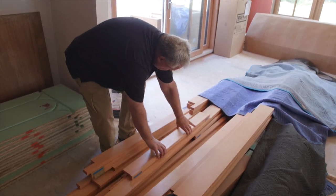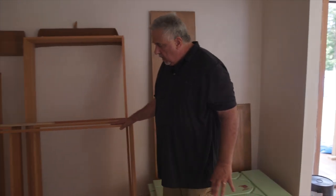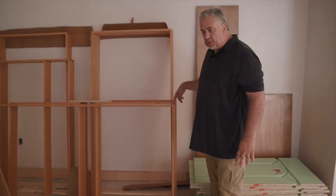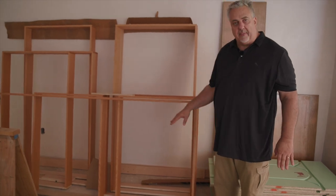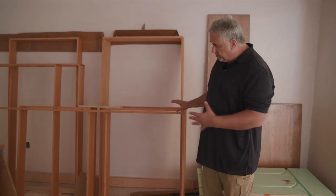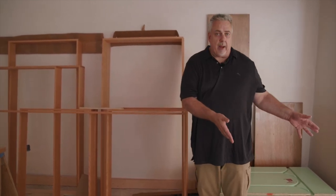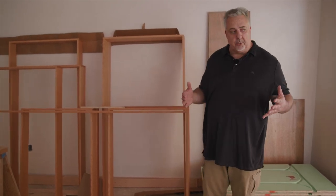They come out. We have the sills, we have the head casing. Each and every window has the jams and head casing already constructed — they're already screwed together. We have a temporary holder at the bottom holding everything in place so that this can get installed as the window surround. After you take that sill off, it'll sit down on top of the sills, the head casing gets applied, and we'll have a nice window trim.